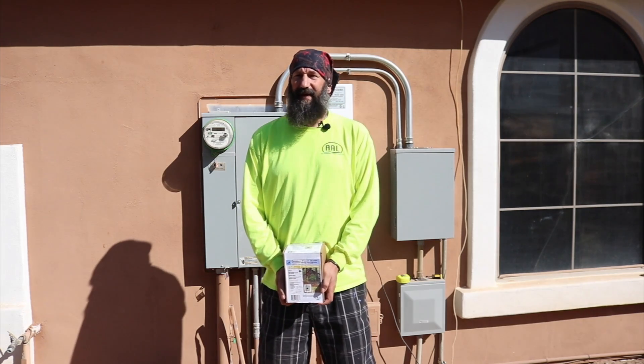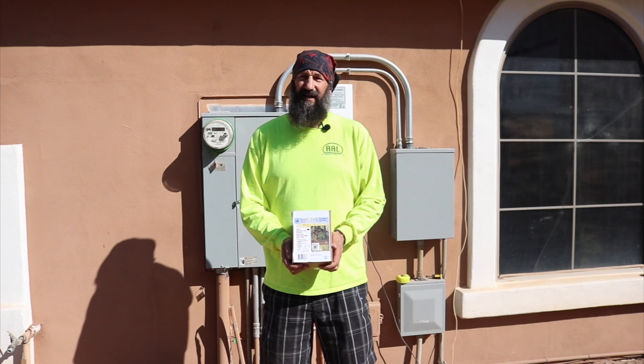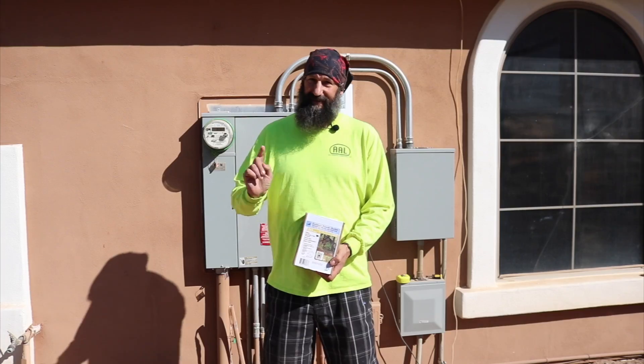Hey everyone, welcome back to Bear's Workshop. In today's video we are going to be putting in a 50 amp outlet onto the side of the house. This is going to work for an RV or a Tesla. That's what we're putting in today so stay tuned.